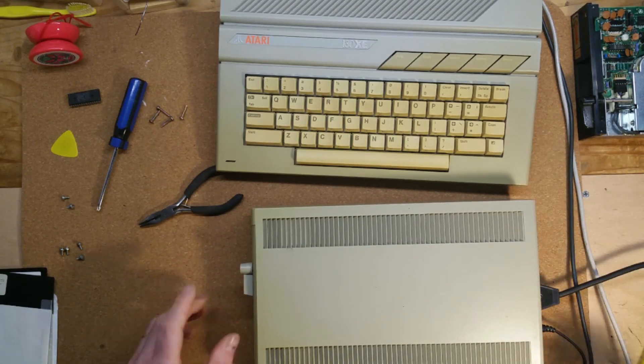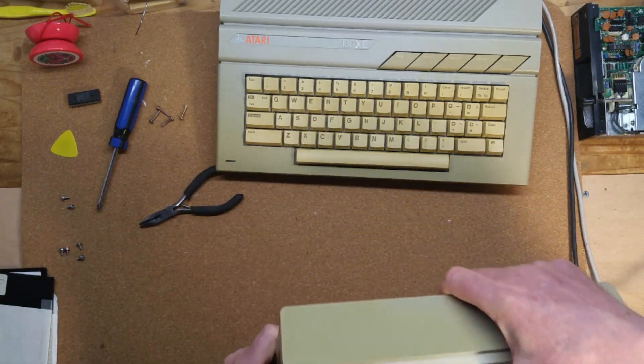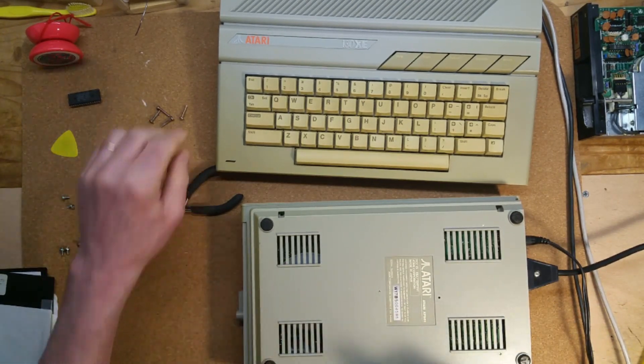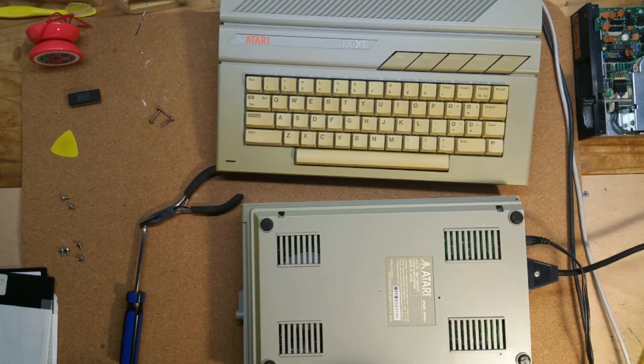To find out whether I had any success in transferring CP/M applications from the XF551 to the Indus GT, look out for an upcoming video where I take a closer look at two of the three CP/M systems for the Atari 8-bits.